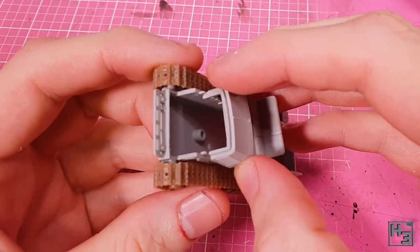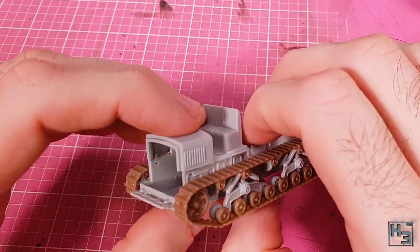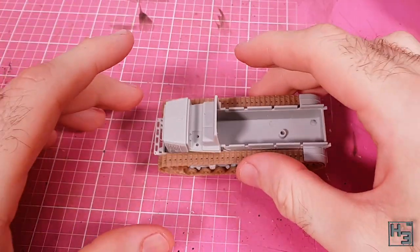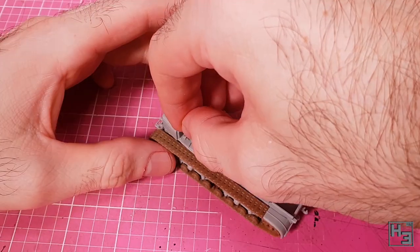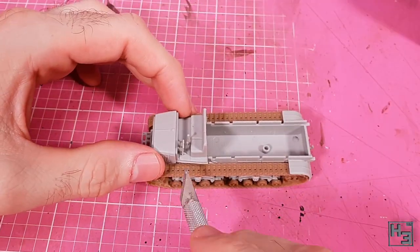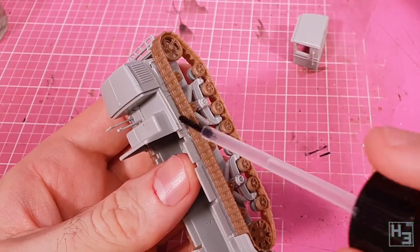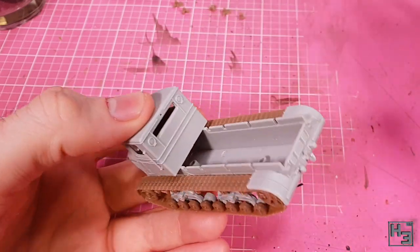Now it's time to add the truck bits, starting with the cab. There are tabs on the inside that guide this, though it might be slightly tricky to find the exact spot at first — that's why we test fit before gluing. Once I find the correct spot I add glue on the inside to avoid making a mess, and I apply pressure so the part doesn't pop off. Next I install the driver's controls, which is this set of levers — no steering wheel here. I use my knife to apply pressure to the base of the part because pushing down on the levers would have a high chance of breaking them.